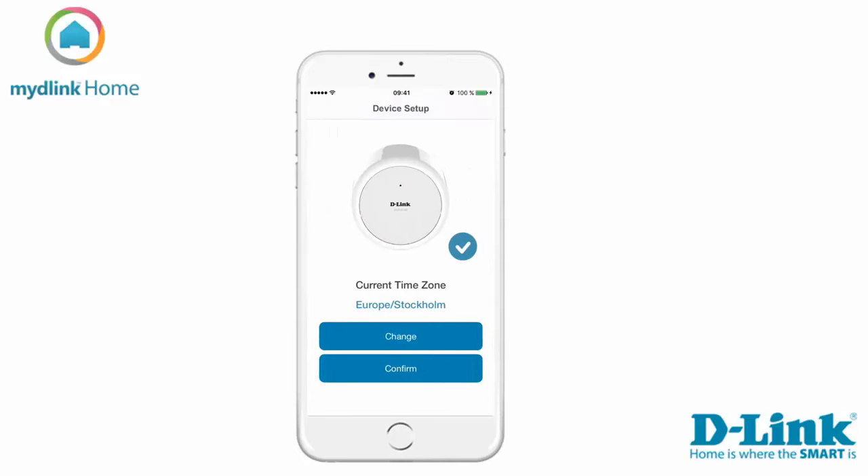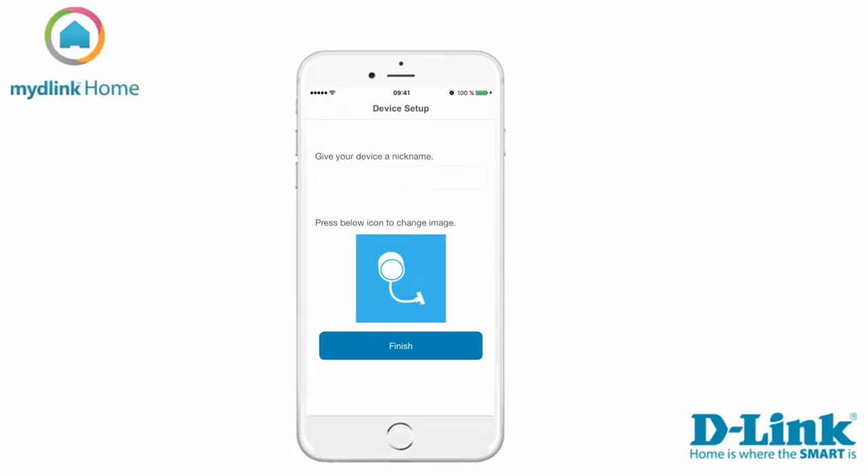The device has now been found and the current time zone has been set. To change this tap on change, or confirm to continue. On this step you can name your device and change the icon for it. Tap finish to continue.